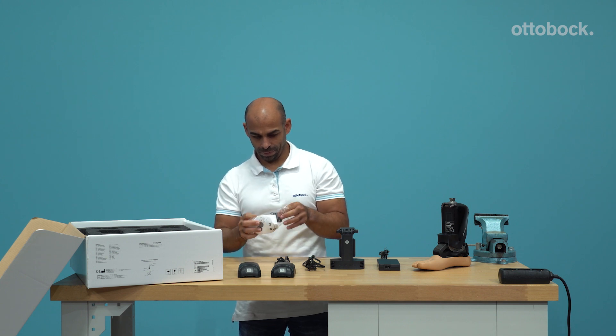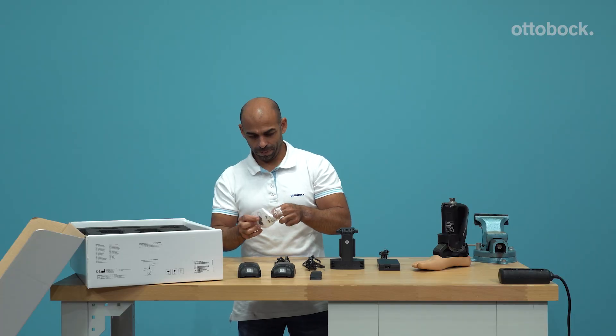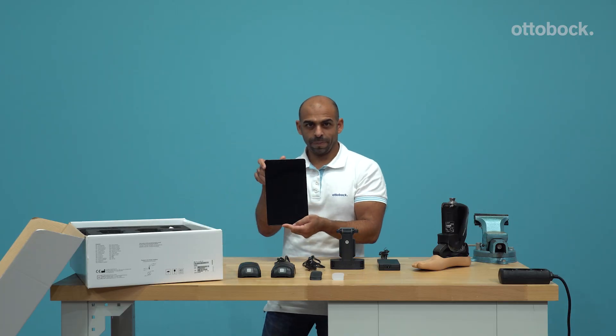The gray heel wedge of medium stiffness is already pre-assembled in the prosthetic foot. Alternatively, the black or transparent heel wedge can be inserted in the foot. The black wedge has the firmest durometer and the transparent wedge is the softest.